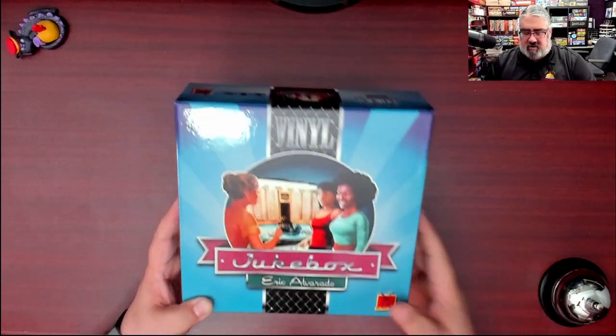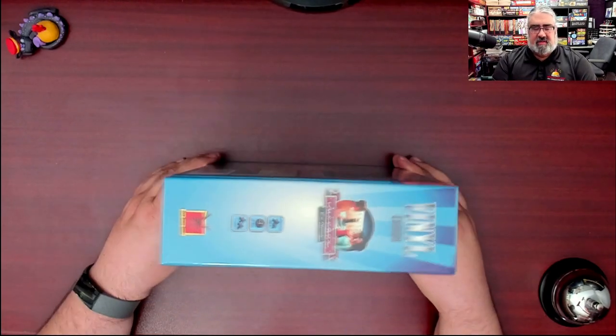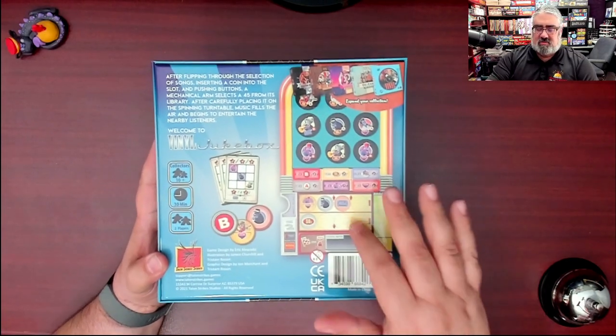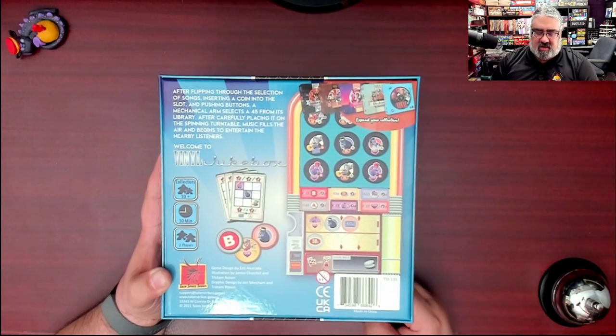Looks pretty sweet. I dig the theme. I'm going to cut the shrink on this and let's dive into Vinyl and get the tunes going. Here you have the UV-coated, very shiny Vinyl Jukebox. There is very much a jukebox theme to this two-player version of Vinyl.